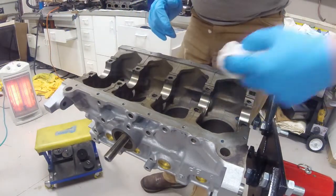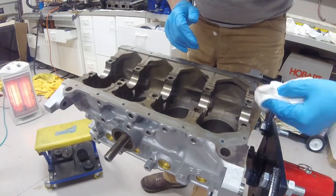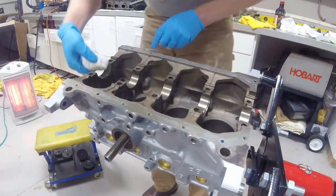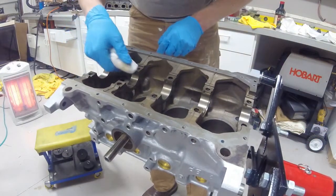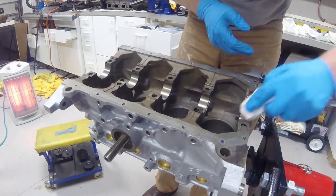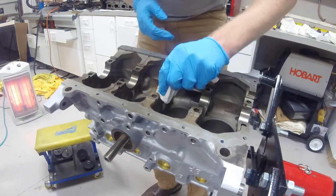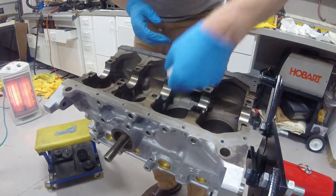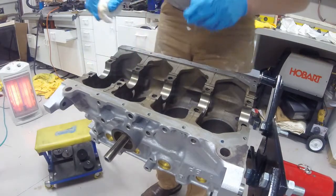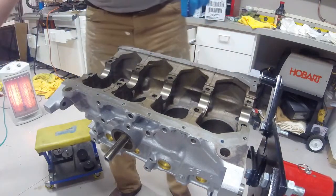I have now clearanced all my bearings. They are just at the top end of spec — well below the maximum that spec allows for. For just around a hundred thousand miles, every single bearing was clearanced on the crank within two ten-thousandths of an inch, which is quite surprising to me.